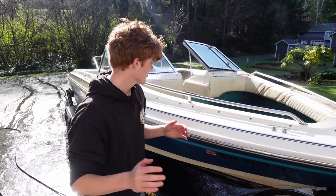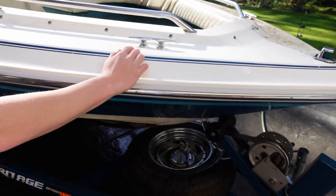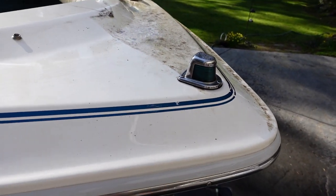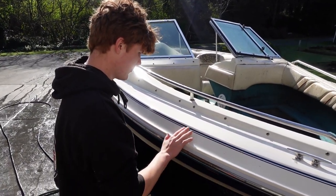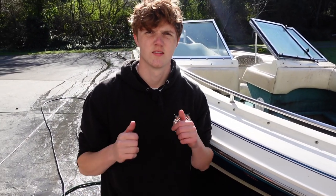Well guys, as you can tell we're just getting the first layer of gunk off the boat — and you can already see the difference. It was really dirty. We're going to keep pressure washing, being really easy on the pinstriping, and then we're going to soap it down and give it a nice clean.